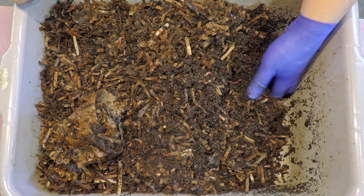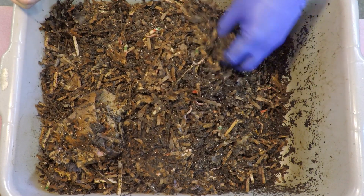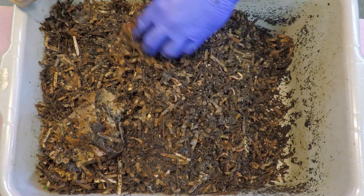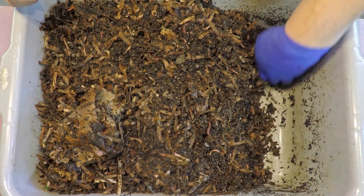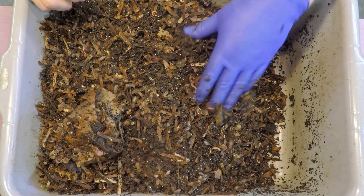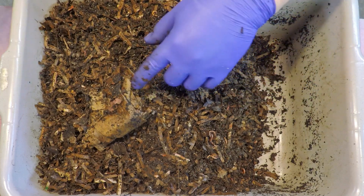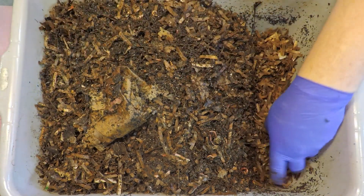I want to stick to that theme and keep being generous with the bedding, but I also don't want to work myself into a corner and limit how much room I've got to excavate and dig down. It does feel like we're getting pretty close to the rim, so maybe the addition of bedding should really just be a replenishment of what the worms appear to have depleted, rather than always trying to increase the overall volume. Let's grab a handful or two of prepared bedding and drop that down into the bottom of the feeding area.